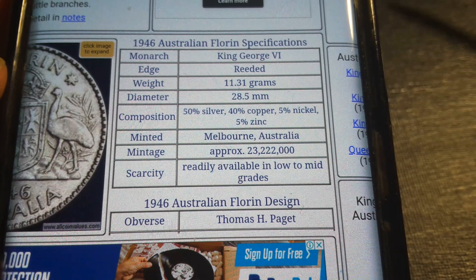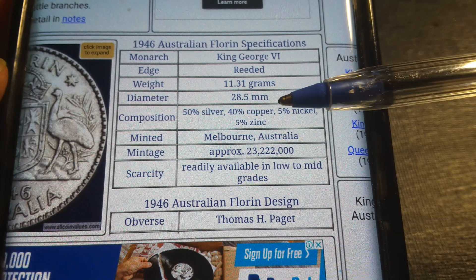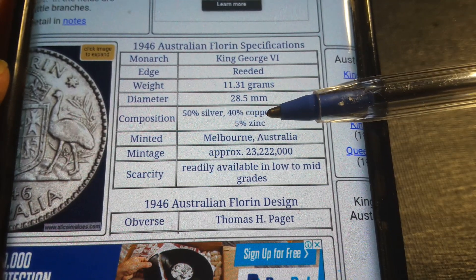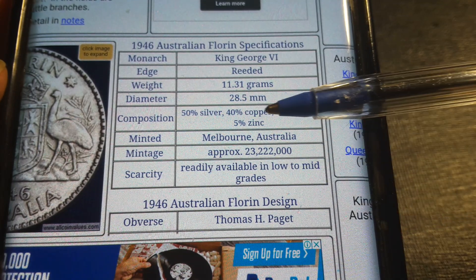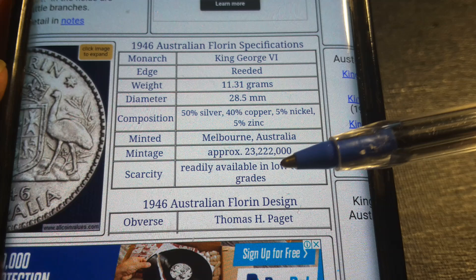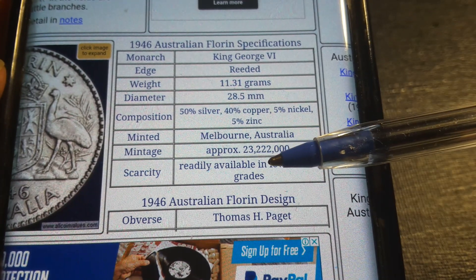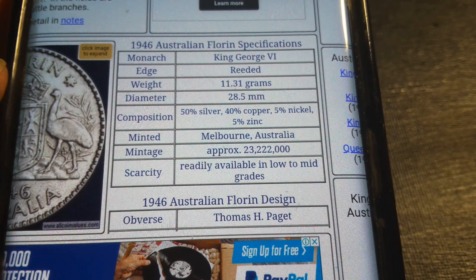Here is some information about the coin: it is 11.31 grams and 28.5 millimeters. The composition is 50% silver, 40% copper, 5% nickel, and 5% zinc. It was minted in Melbourne and has a mintage of 23,222,000 — quite a high mintage.